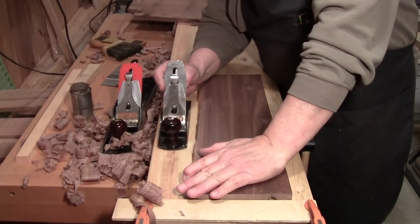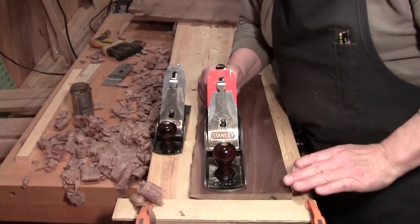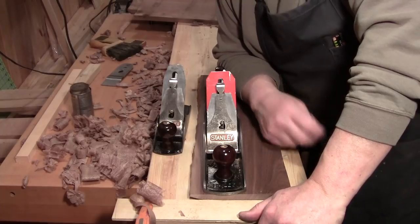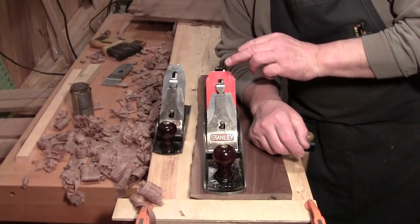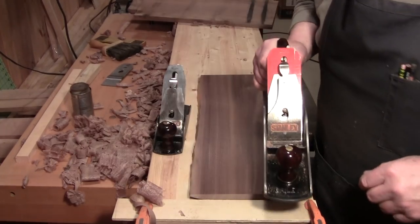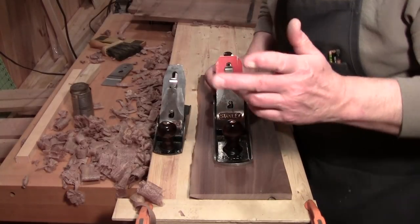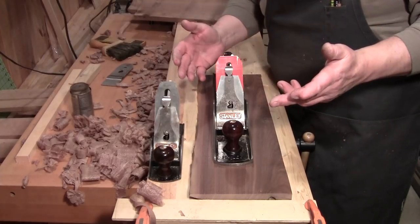Welcome back to the workshop everybody. So glad you could be with me here today. Walter here at the workbench. Two things today: I want to give you an update on the KUNZ, K-U-N-Z, high-speed steel plane blade. More on that in a minute. But first I want to talk a little bit about the hand plane challenge.